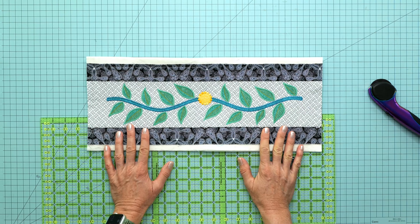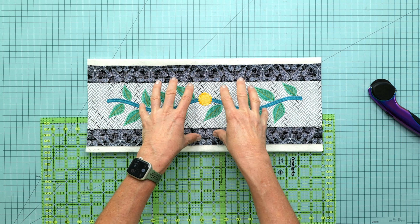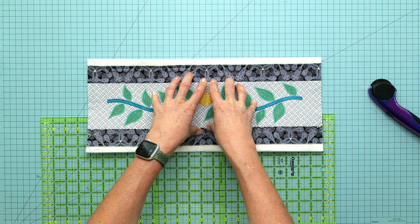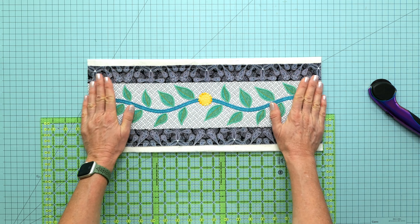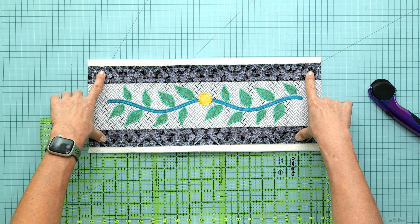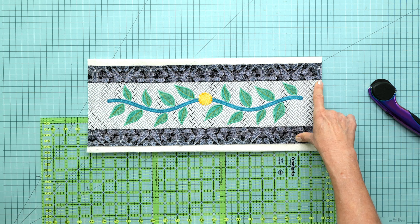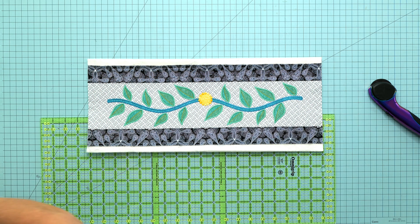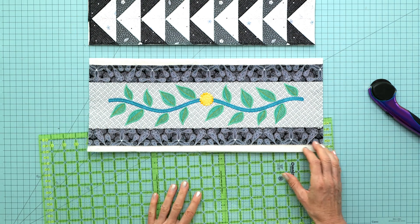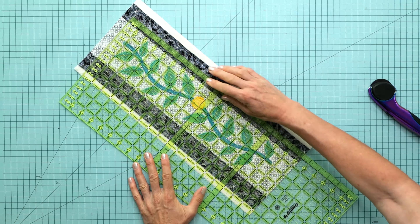Now we're ready to trim the leaf borders. This piece is for the top or the bottom — 18 and a half inches long. Regardless of whether you're constructing the tall vase or the short vase quilt, it's trimmed to 18 and a half inches and six and a half inches wide. First, let's get it trimmed to six and a half inches wide.